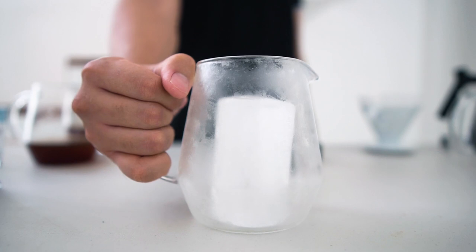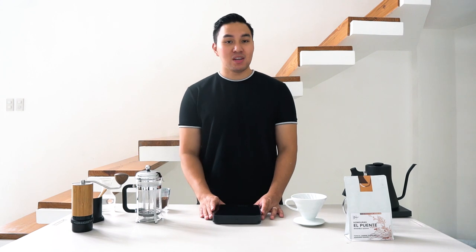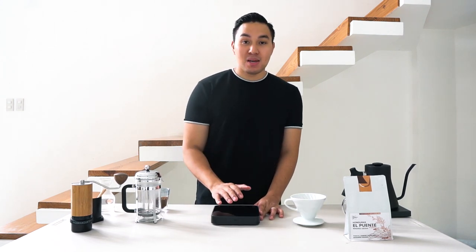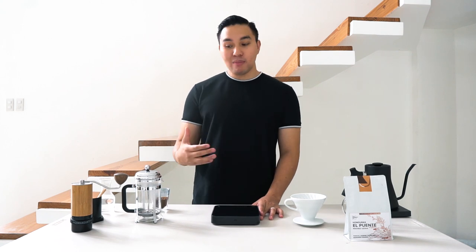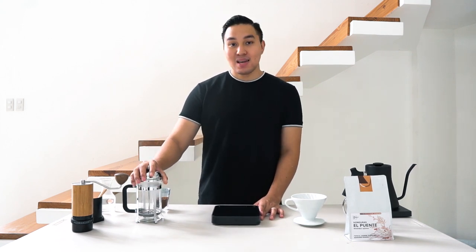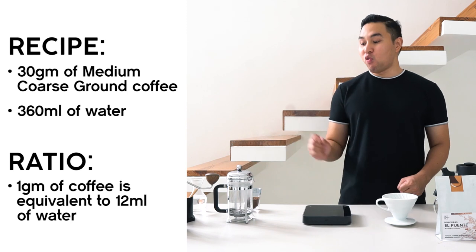Next, you will need ice cubes. You can weigh your ice cubes to 100 or 150 grams, as this will help you achieve a more consistent and better tasting coffee. The recipe I normally use is 1 gram of coffee to 12 ml of water.